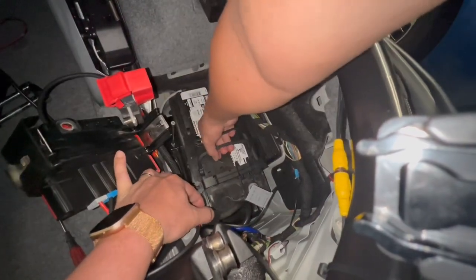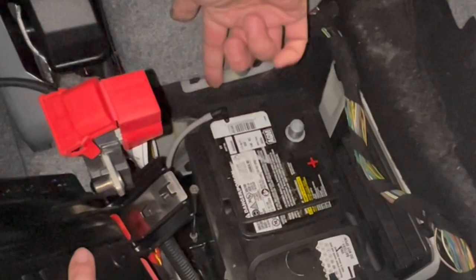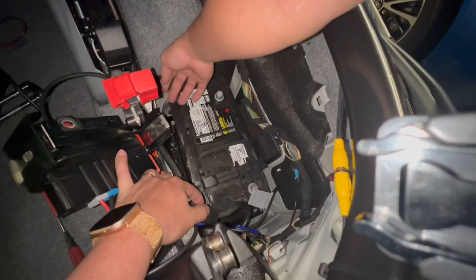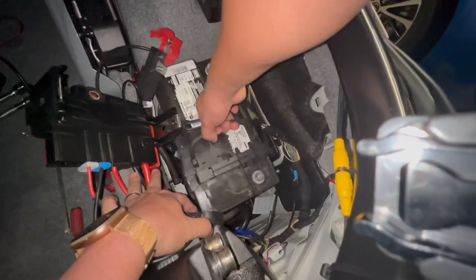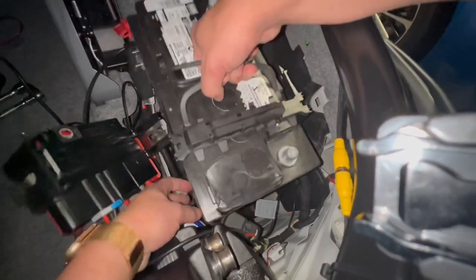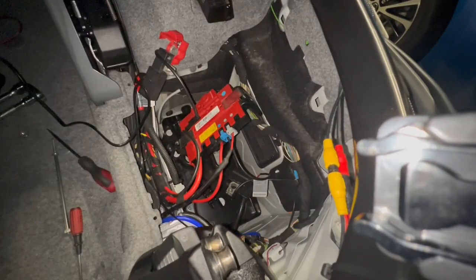There's a vent tube here — pull out that vent tube, which allows the battery to vent the fumes out. Now I'm ready to pull it out. It's heavy!